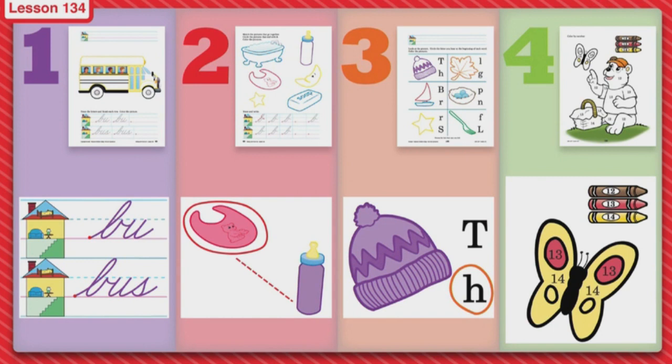What letters do you think we need for the word bus? Tell me. B, U, S. Yes, good job — B, U, and S — and you'll connect those together. Trace two of them and then make your very own. This is going to be hard work, but I know you can do it, you're being so big.